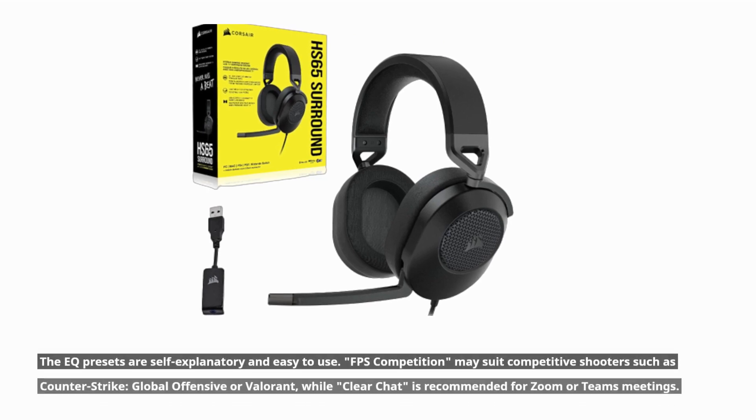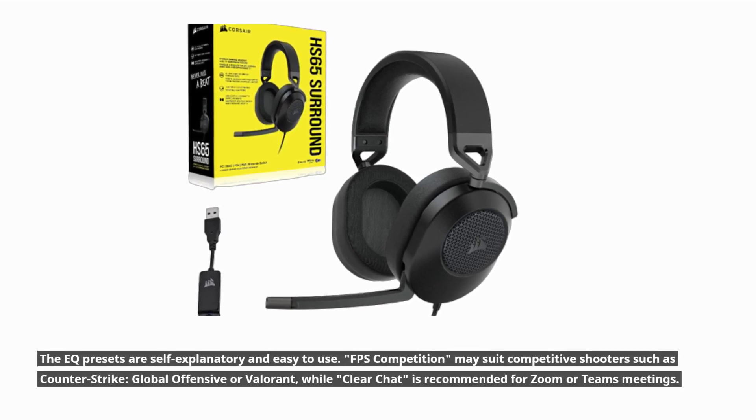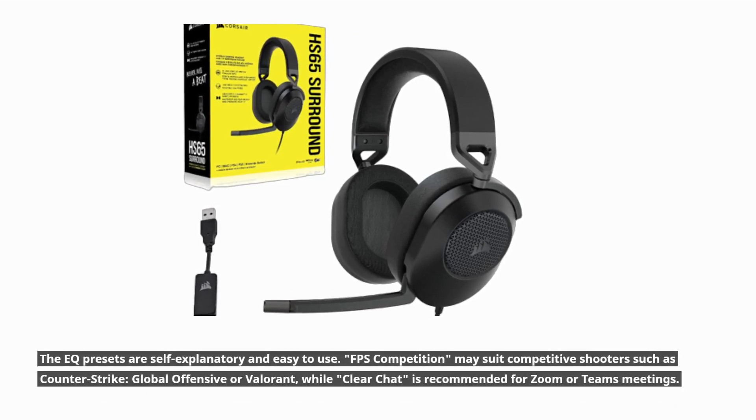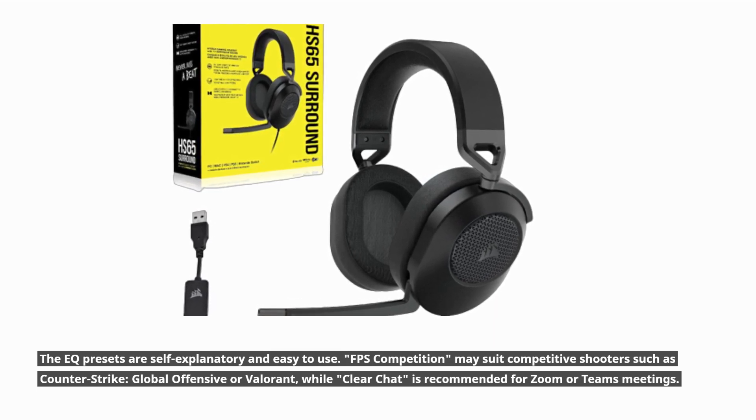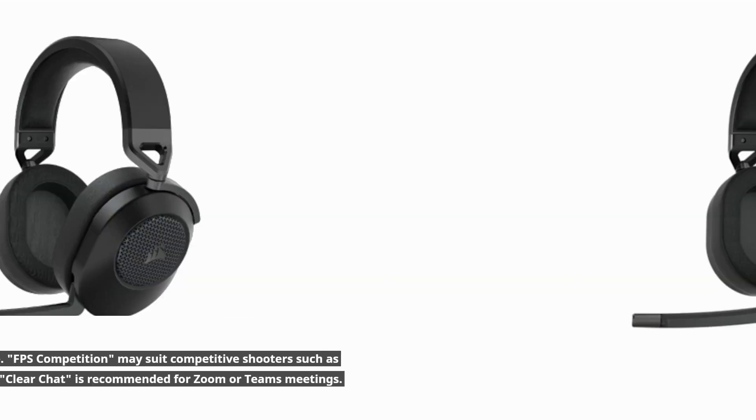The EQ presets are self-explanatory and easy to use. FPS Competition may suit competitive shooters such as Counter-Strike: Global Offensive or Valorant, while Clear Chat is recommended for Zoom or Teams meetings.